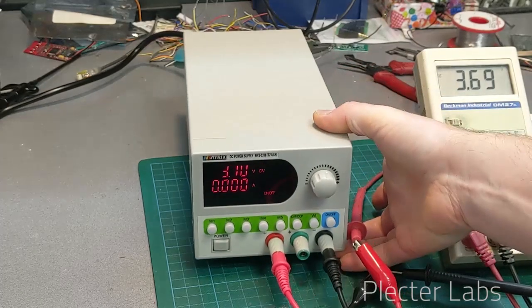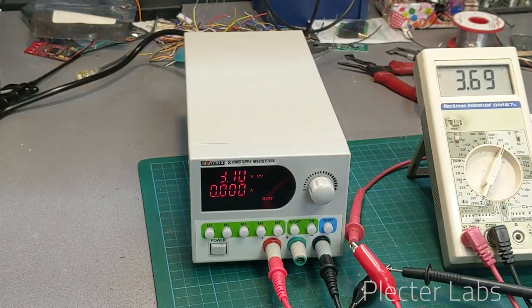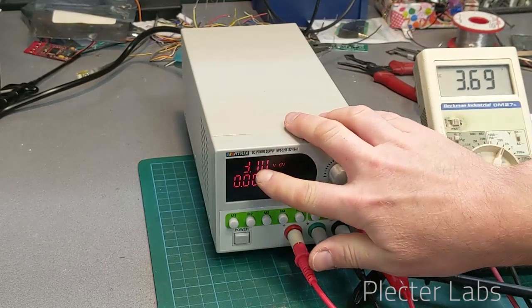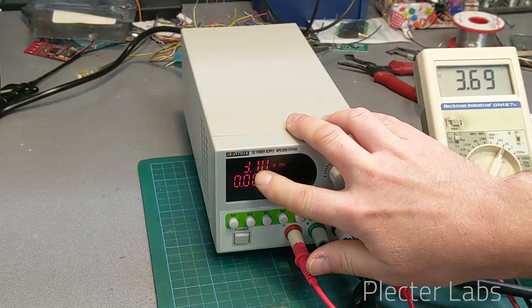We are dang close — it's hesitating between 3.69 and 3.70. So that's definitely very close. I have to say that the voltage setup you can read here is definitely close to what you will provide on the output, which is a very good point.